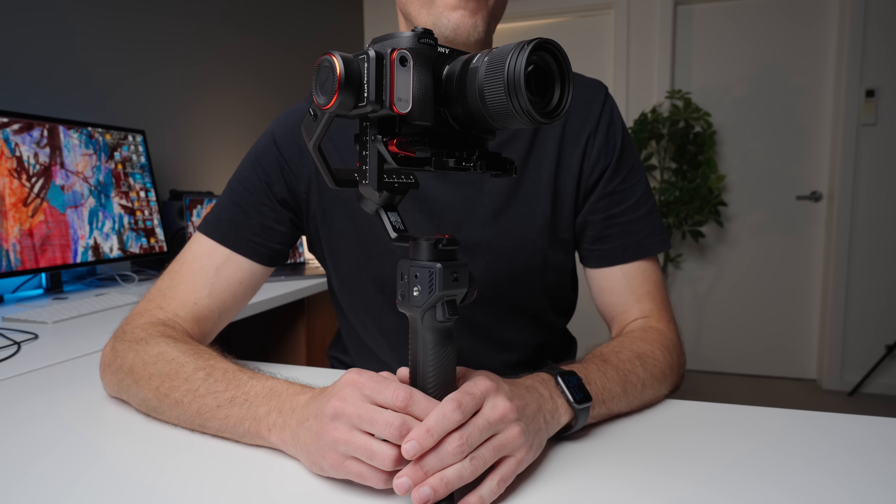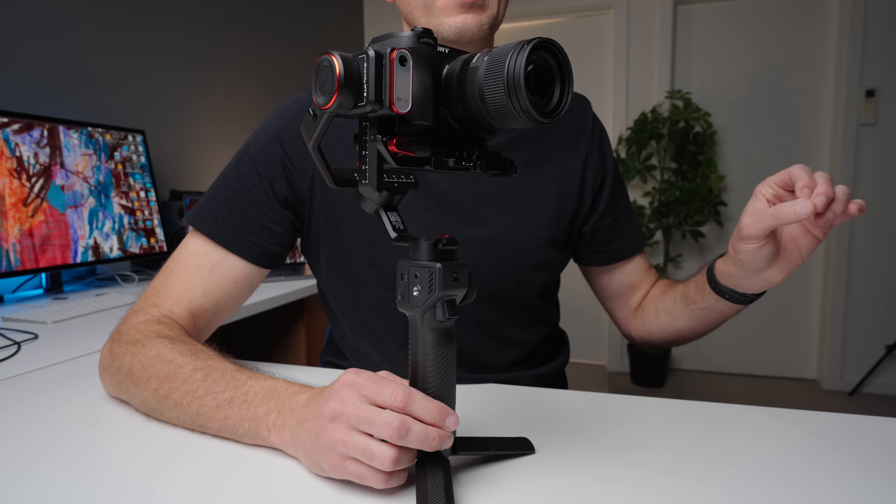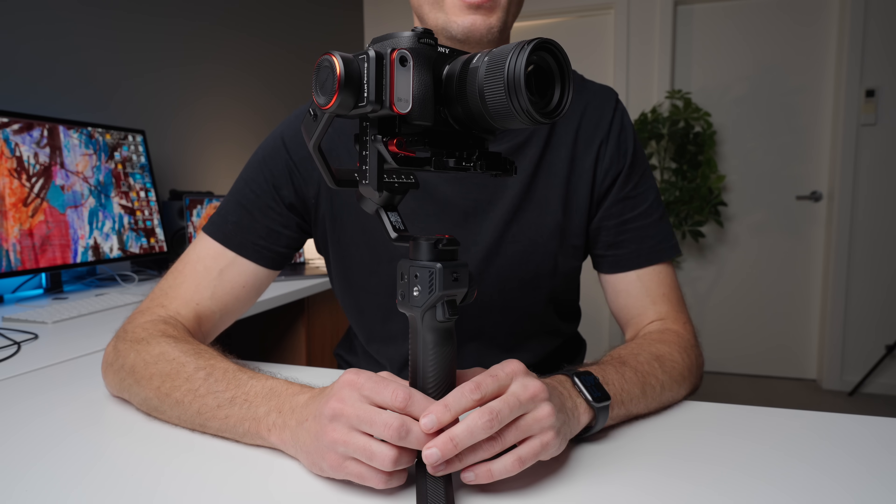This is the Hohem MT2, and I think it is probably the best beginner gimbal that I have ever tested. For people looking for their very first gimbal, this might be my number one recommendation.